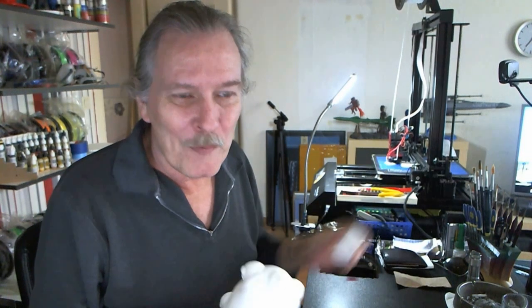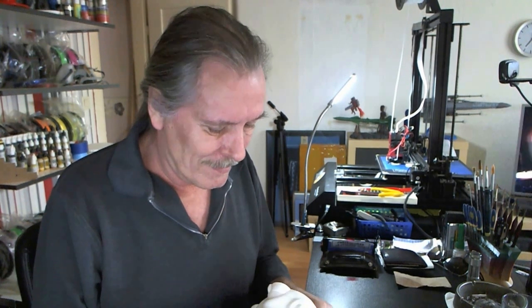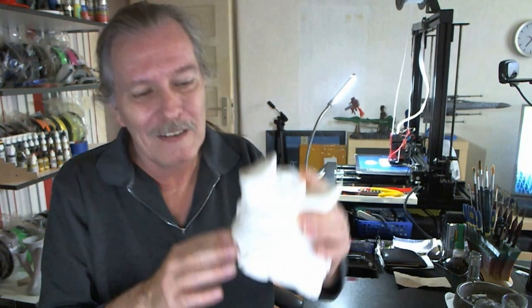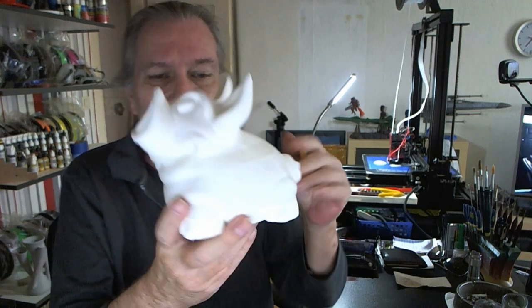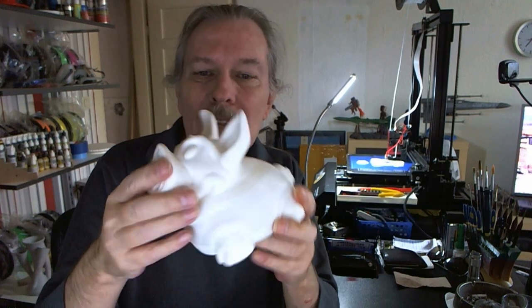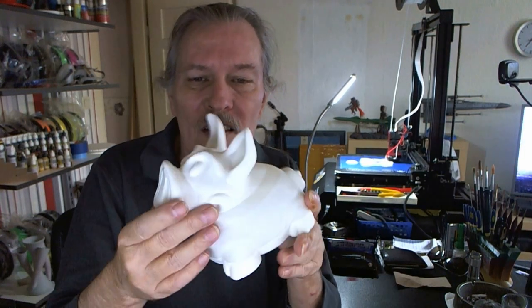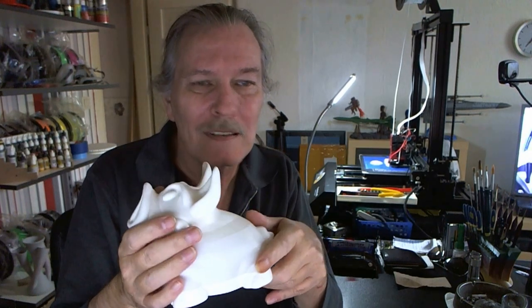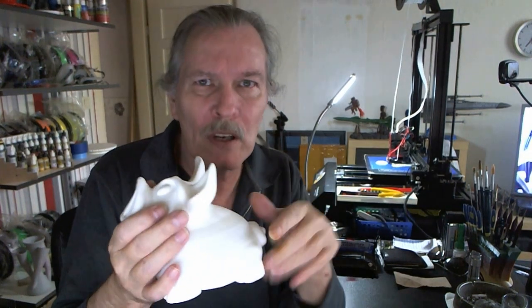What I'm printing right now is the second piggy bank. I'm using a roll of owl filament for that one, so that it is in one color. Now I'm going to paint this one. I'll post some pictures later on when I get this done over there on Facebook, and maybe also on Twitter.